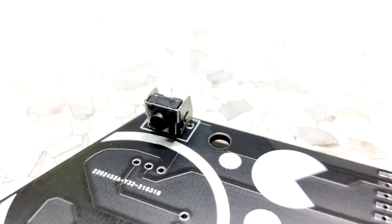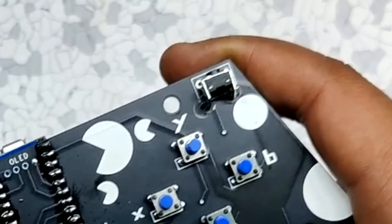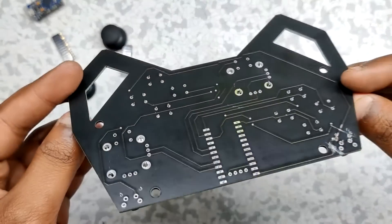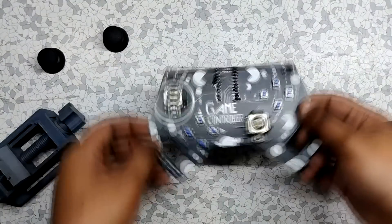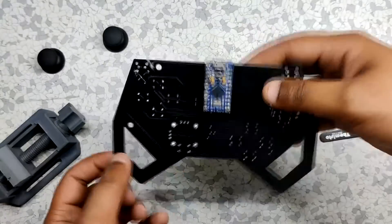Here is another mistake I made: I placed this vertical switch in an inverted position, but the actual position was supposed to be the other way. So I drilled a hole in the PCB and then added the switch in the right orientation. After adding all the components, I soldered each of their pads and the hardware part of the project was pretty much completed. This controller still needs a little software tweak.